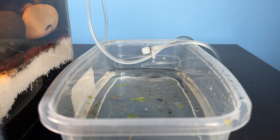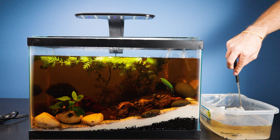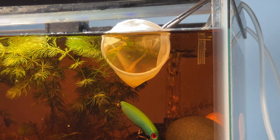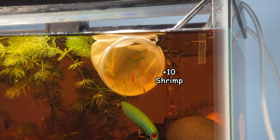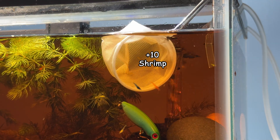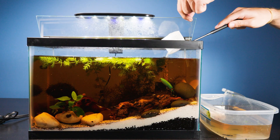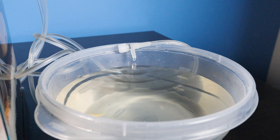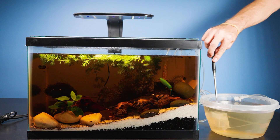First we have our shrimp — I always like to drip acclimate my new pets. Drip acclimation is important because it gradually introduces new aquatic life to the water parameters of your aquarium, minimizing stress and reducing the risk of shock or illness. Next up we have our Corydoras. These guys are hardy but still need to be treated with proper care.